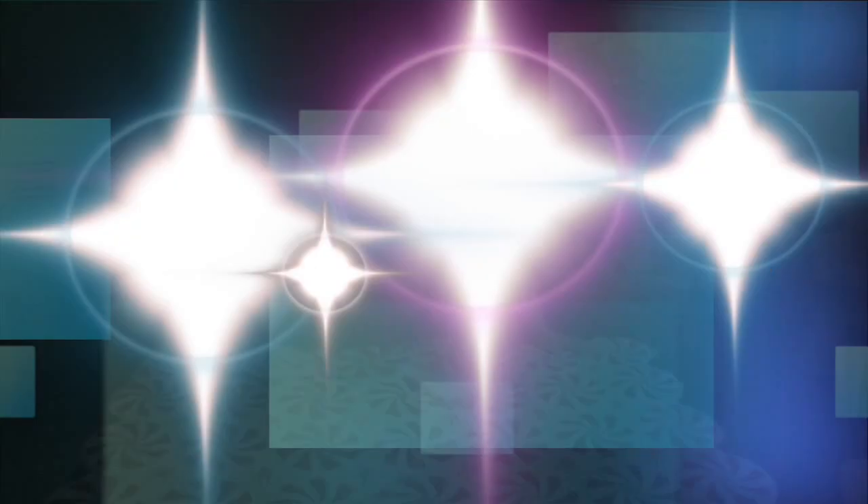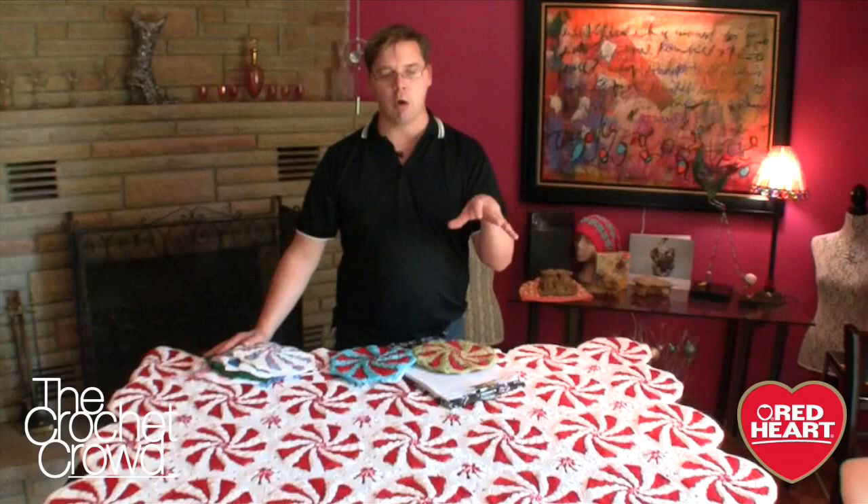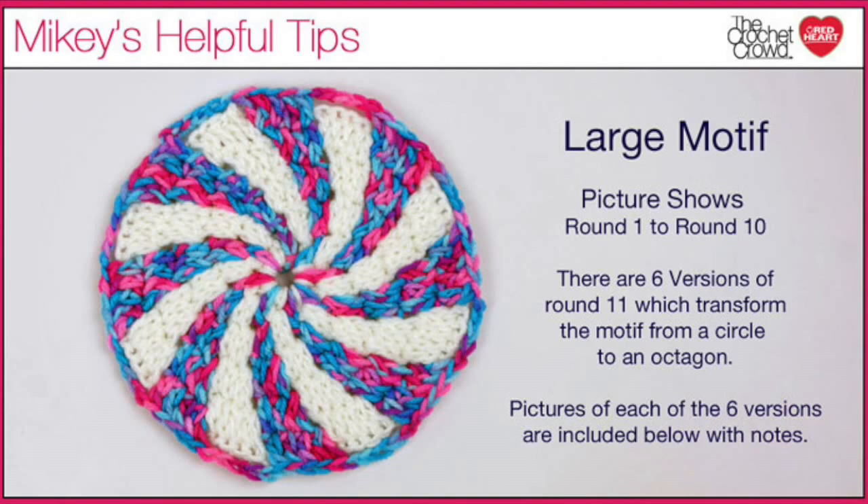If I were you, I would totally do all 42 of the motifs at the same time from rounds 1 to 10, securely fasten off, and leave round 11 to the very end. Once you have your 42, you know how many you have to make of motifs 1 through 6. I would do each type at the exact same time because it's easier to remember the pattern as you're working on it.